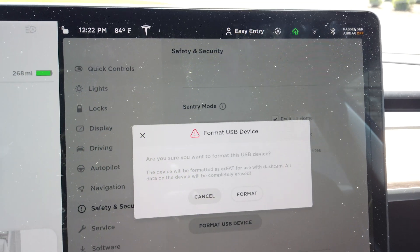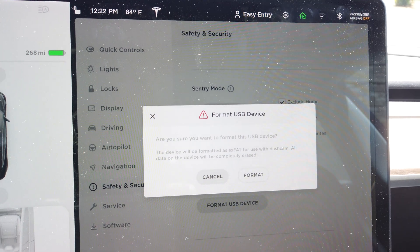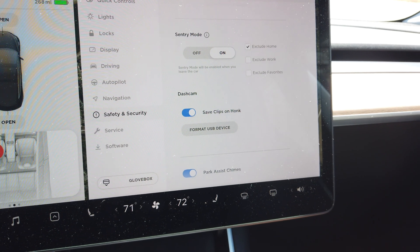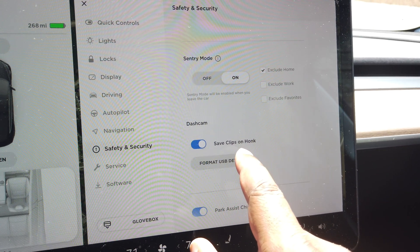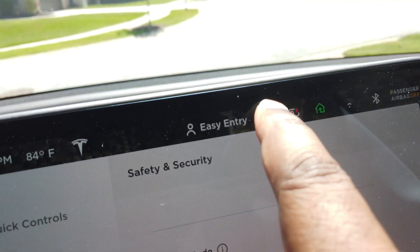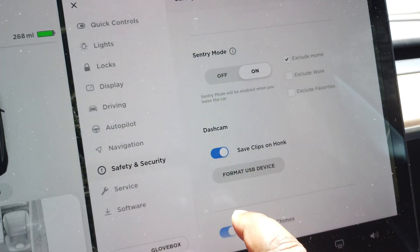It's just making sure, because when you format a drive it wipes out anything that was on it — and this is okay because there was nothing on that drive, it was brand new. And that's it. That was just that quick. My dash cam is now enabled. The red icon is enabled up here. I can go ahead and turn on sentry mode. Sentry mode's working. Everything's working just that quickly.